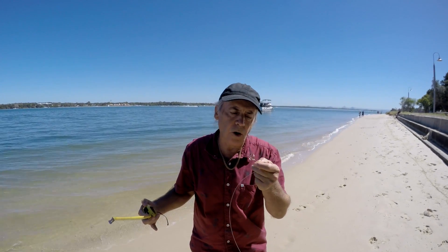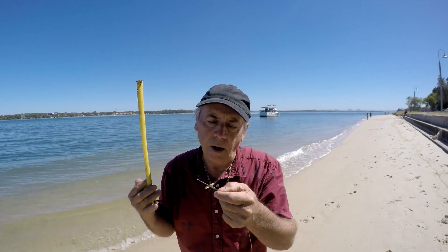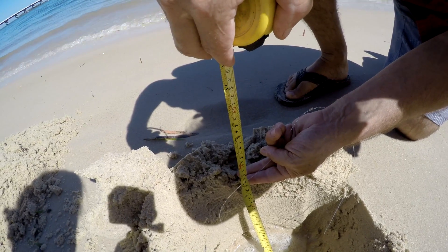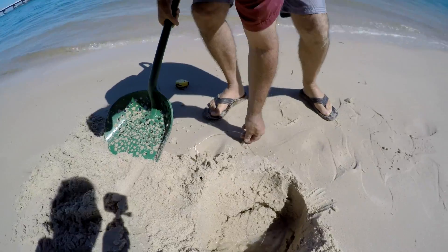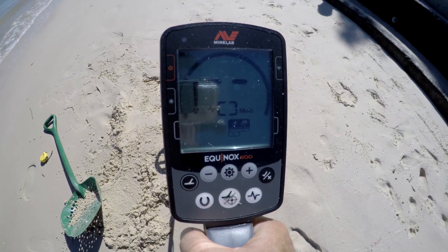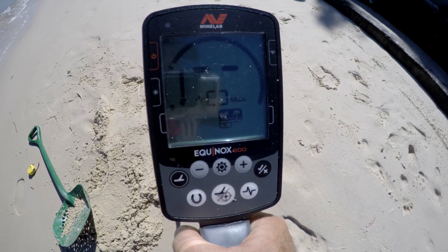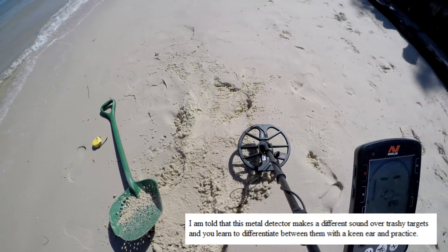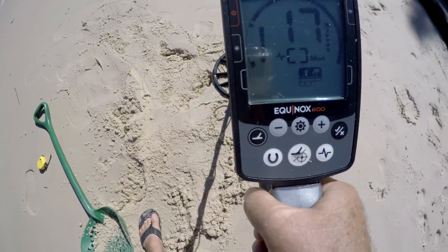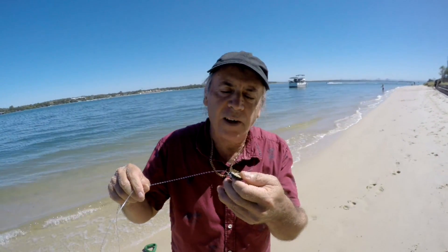We're going to start off with this very small gold ring — I've got a piece of fishing line around it in case we lose it. We've got about 10 inches depth. Now I know if we get a reading below zero, it's supposed to be ferrous or rusty steel. It should give a positive signal, somewhere between 15 and 30. It's given a reading of between 14 and 16. To many detectors, that appears to be exactly like a gold ring.